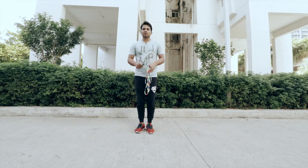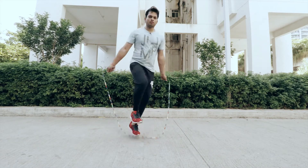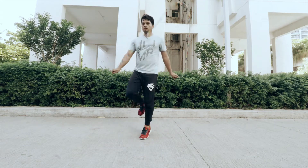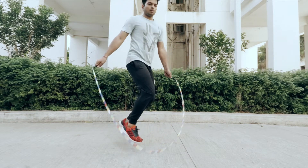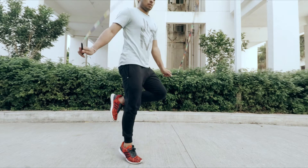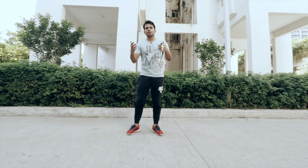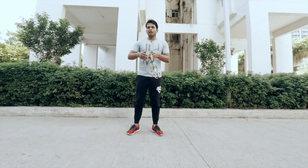Once you get the hang of it, your steps will start to look like this. Finally in the fourth step we are going to make two enhancements — first we are going to increase the speed, and second we'll try to make sure that our left foot is not too high in the air. And it will start to look like this.